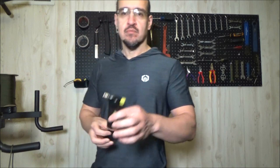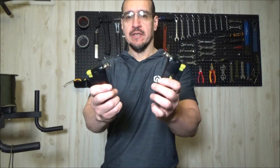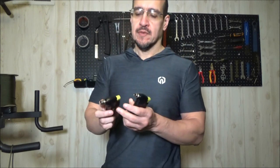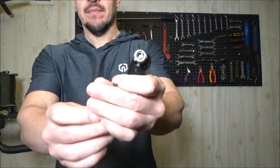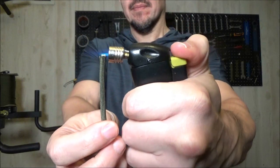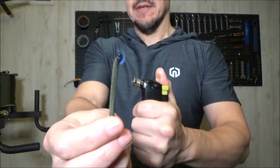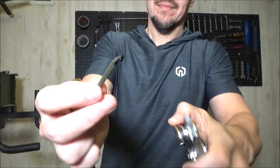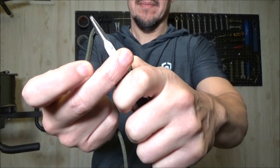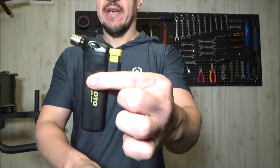This is my Soto torch. I've got two of them. I find these extremely useful. I've shown these in a few videos before, but I've never shown you how it works — the internals. It stays lit sometimes. But what about the fuel? You see this one? This one's almost empty.